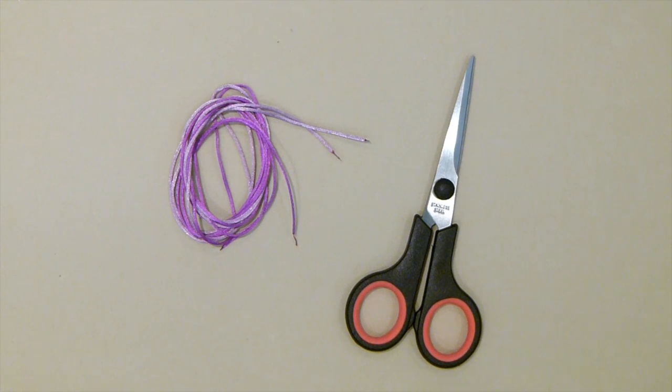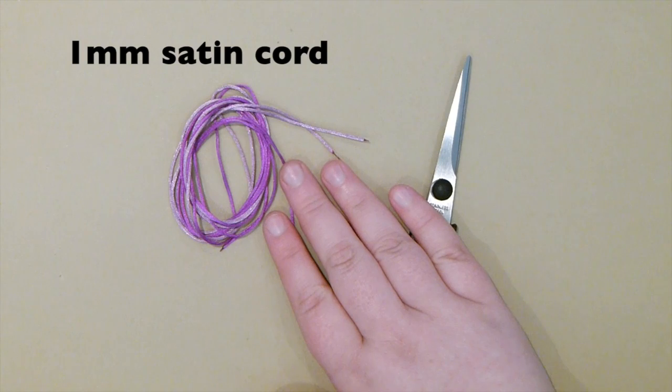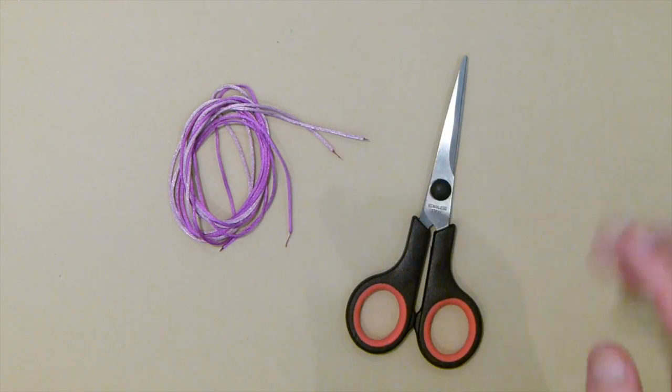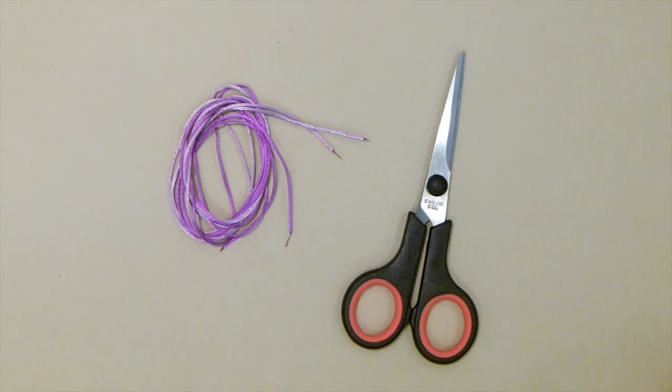And these are the things that you're going to need. In this case, I'm just using some 1mm satin cord to demonstrate with, and I'm using it in two different colors. And then obviously you'll need a scissor to cut your cord. So get your things together and then let's get started.